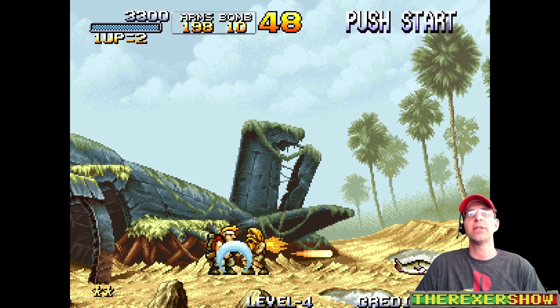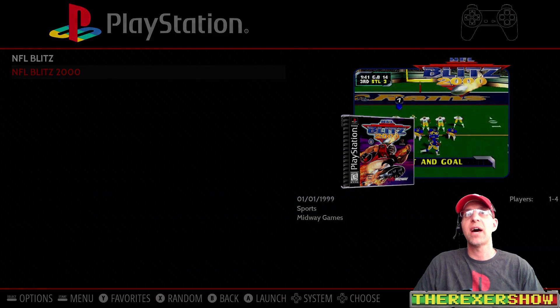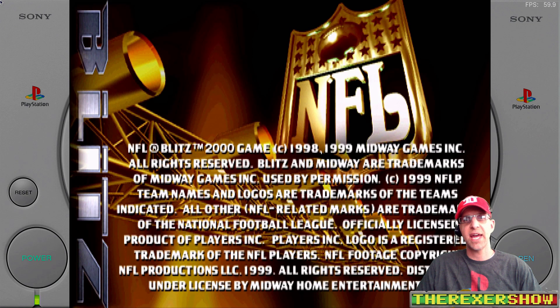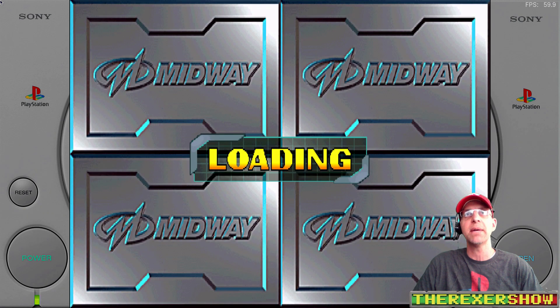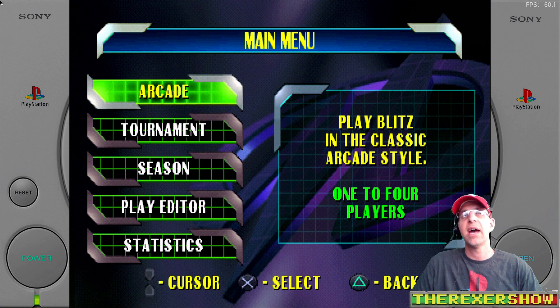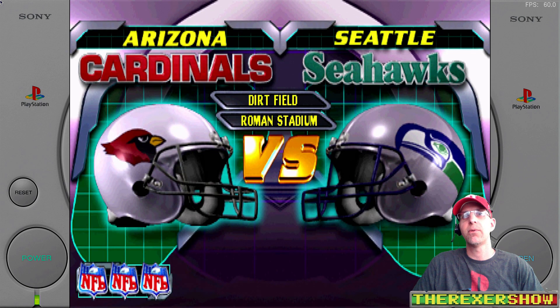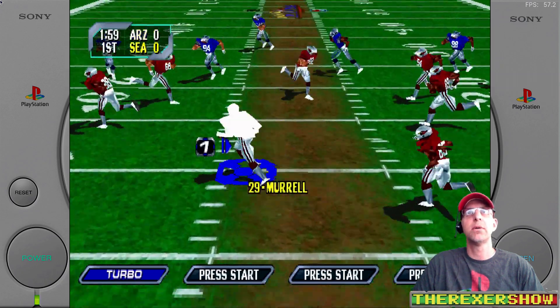Let's move on to PlayStation — let's do NFL Blitz 2000 on PCSX ReARMed. You can see I have the FPS counter in the upper right; it's going to stay really close to 59-60 the whole time. This is great emulation. The overlays work — this is a custom overlay — and everything in RetroArch is working fantastically. The audio sounds pretty good, no glitches.